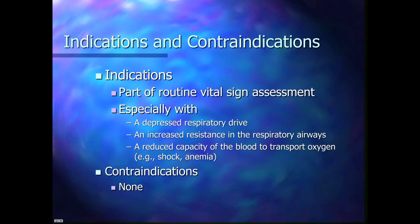What are our indications? It's not a hard thing to put on, so we put it on a lot. You should definitely use it on a patient who has a depressed respiratory drive — maybe someone sleepy from medications. Also patients who have increased resistance in the respiratory airways, like asthma, COPD, or emphysema. And patients who have a reduced capacity of blood to transport oxygen, like in shock, anemia, or sickle cell.